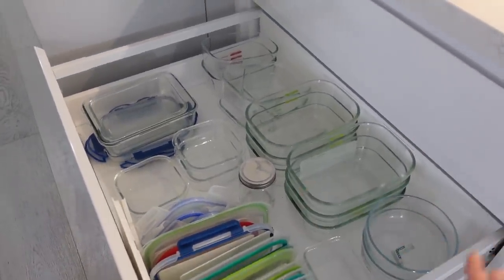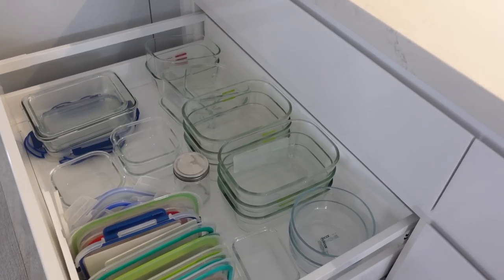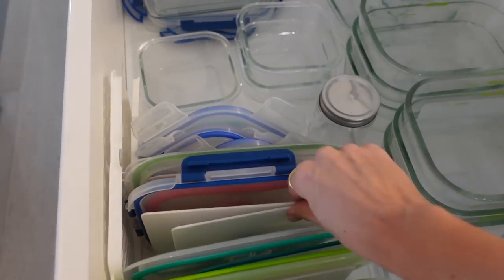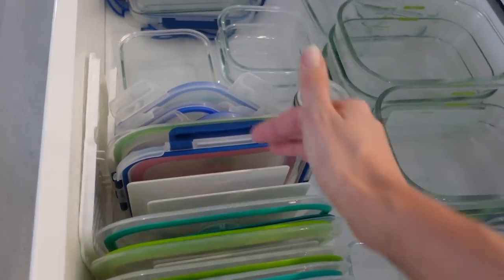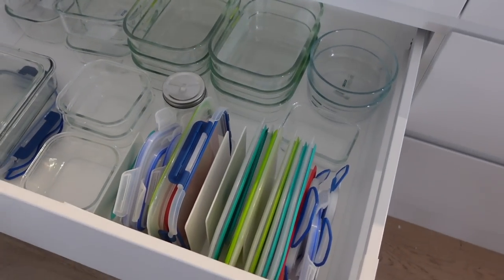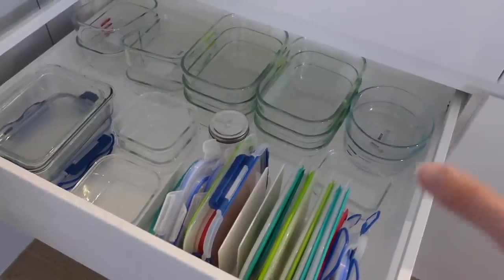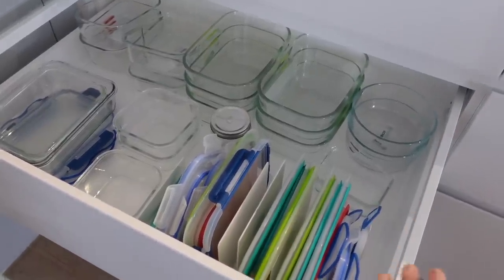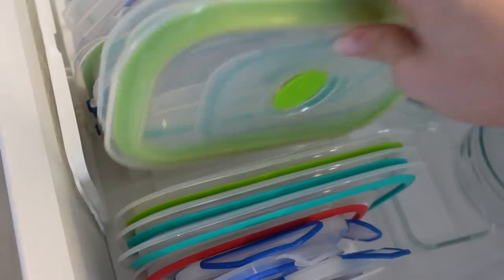Probably one of my favorite hacks of all time — the container drawer. Here in Australia we just tend to say Tupperware. So these are all my containers. I like to layer the bottoms together and stack them, and then this is just a file holder from Kmart — I just file all the lids in there together. That's literally how I organize my container drawer. It's just a lot easier that way. Even if you don't have heaps of space, just cull and go through your containers — you don't need a lot. File all of the lids together and you just pop them in. Easy peasy.